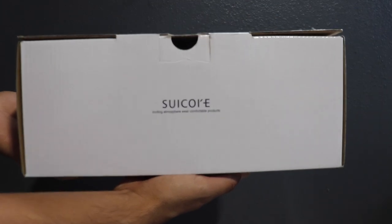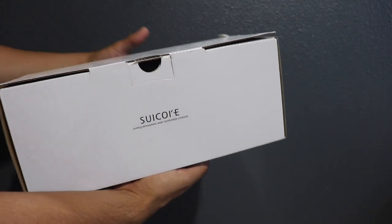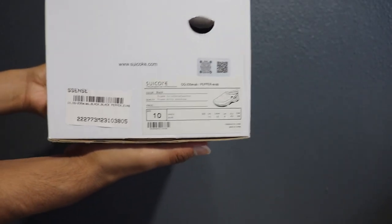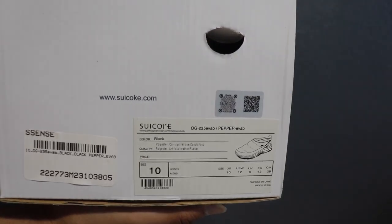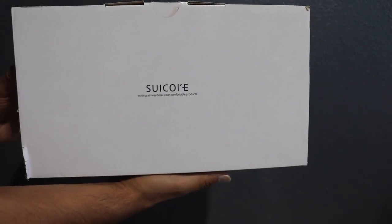Here in hand I have the Suicoke Pepper EVAB loafer box. I'm just showing you the nice simple design that they send them in — they don't do too much, and it makes it very easy to store wherever you like. I personally like to store mine in my closet, and the box being nice and slim allows me to do so.